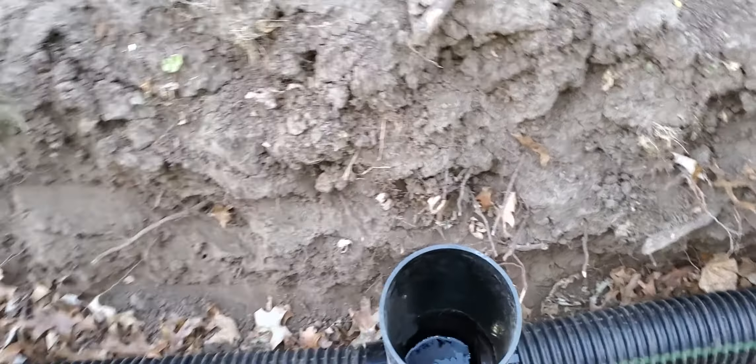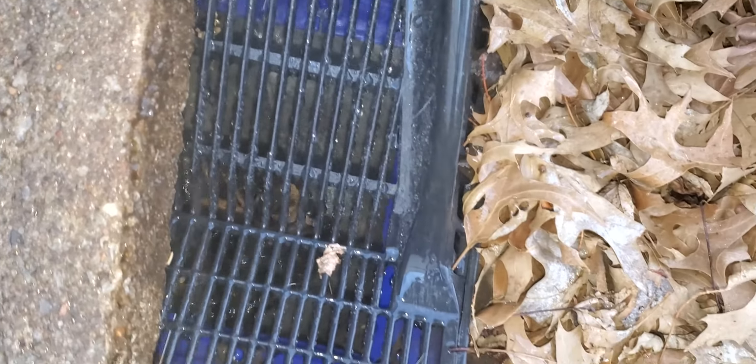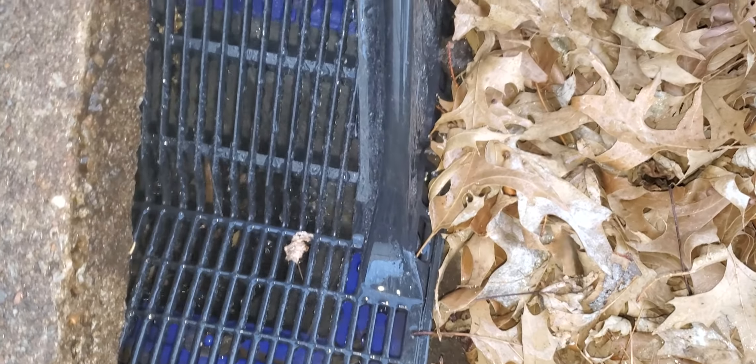They've got the garden hose on the furthest back basin right here. As you can see, I've got our little nest here — that helps keep the dirt and the leaves and stuff from getting caught up.